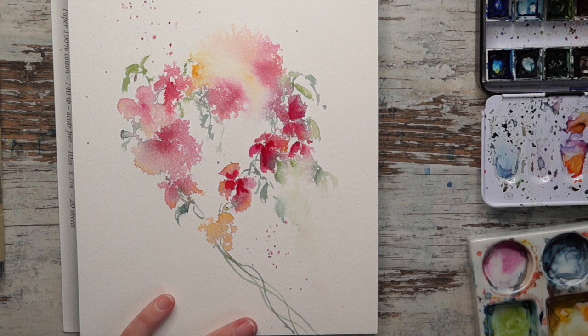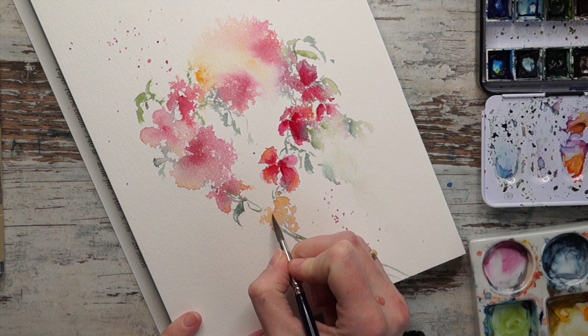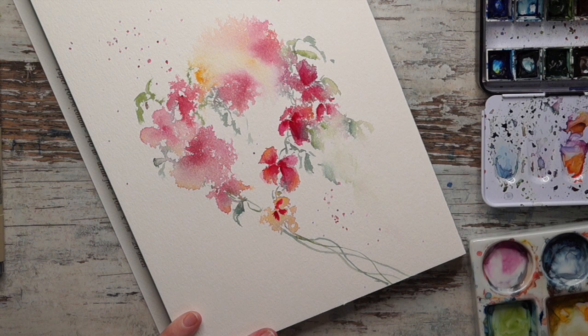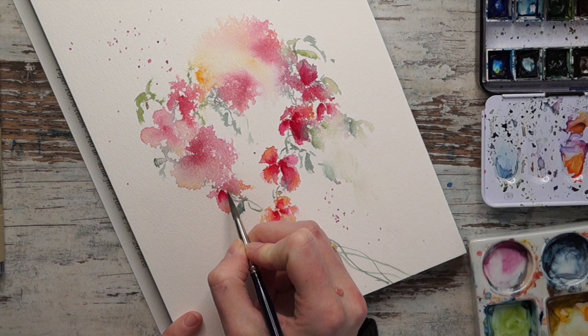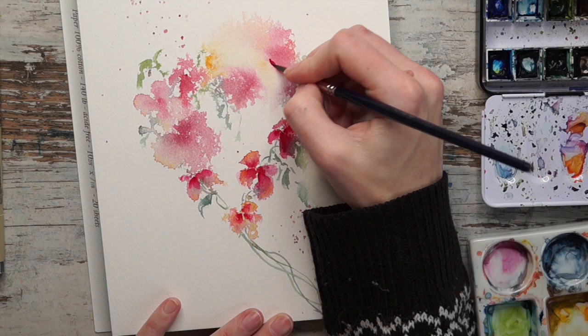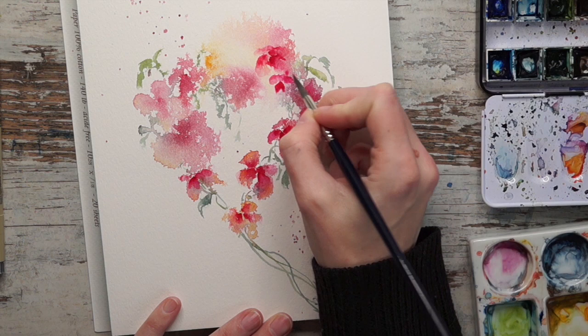I switched the brush to a size 4 and now I'm just working with boosting the colors wet on dry. I'm starting with the shapes that I can actually see as flowers. This one doesn't really look like a flower yet so I'm going to paint one more on top, but not covering it up - I want that color to shine through. I'm starting with the middle of the flower and adding petals, then wetting the outer edge of the petal to make them look softer and still have that background shining through.